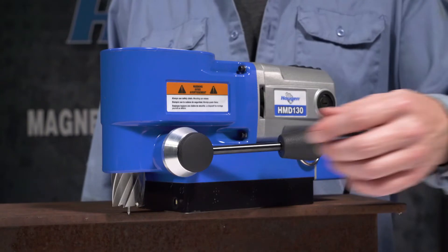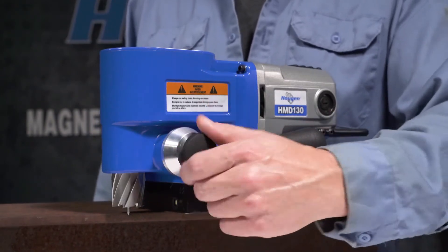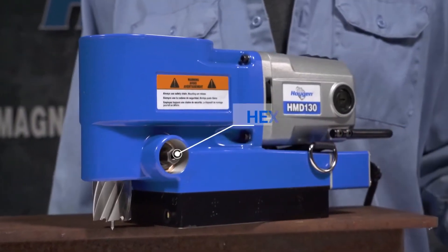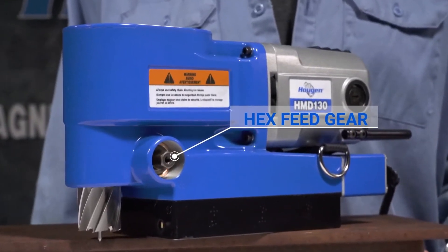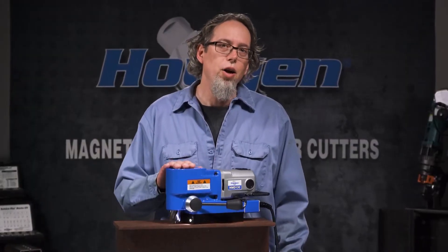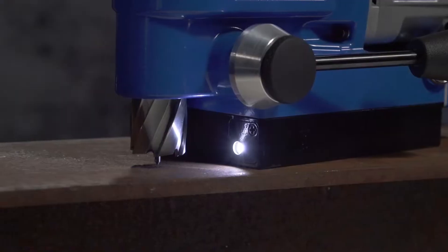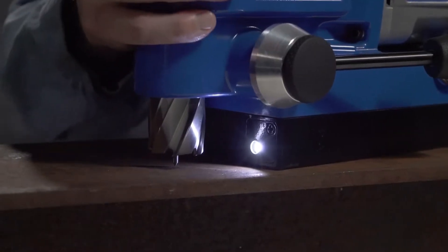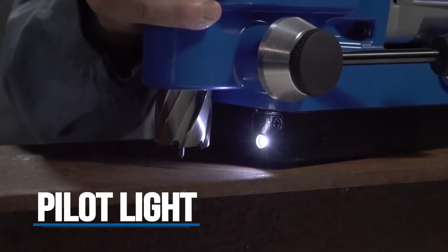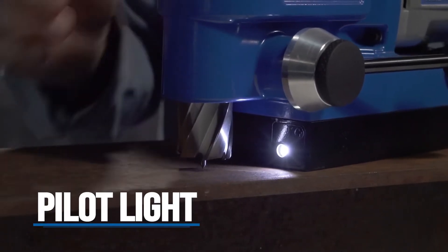Another nice feature is that the feed handle is removable. Just loosen this knob — it allows you to remove the handle and exposes a hex drive to use a ratchet or a wrench. One of the coolest features is the pilot light, located on the front of the magnet. This makes it easy to line up the pilot in low light conditions, helping ensure your hole is accurate and on center.